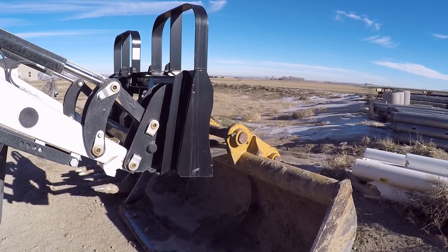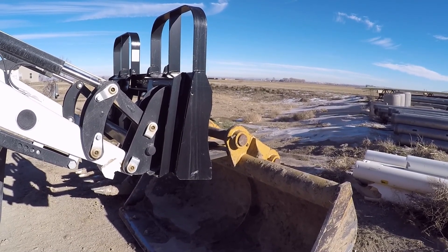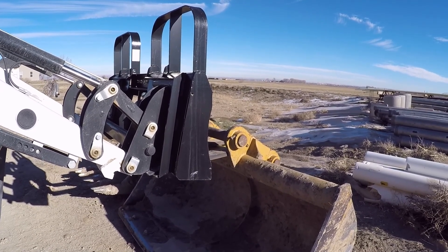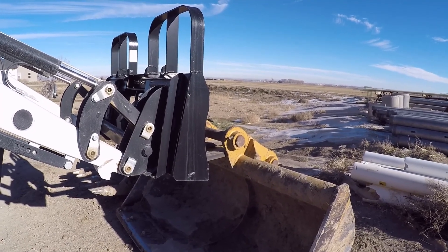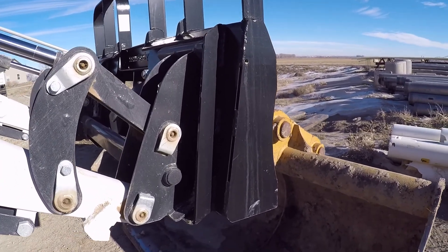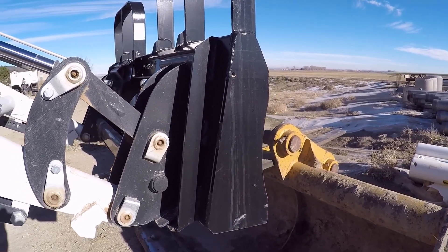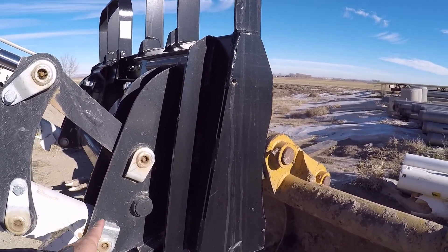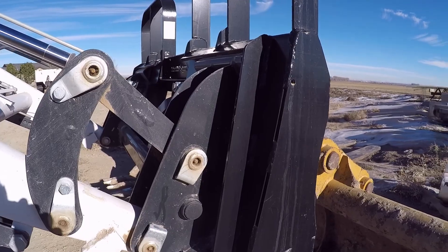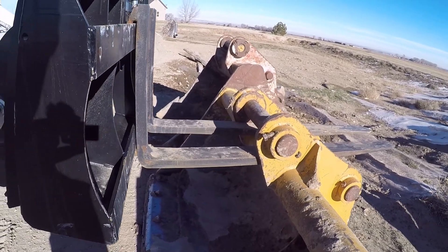I thought I would do kind of a before and after video — show you what it's lifting now, kind of what the hydrostat is doing, and then when I get it back, see how big of a change there is. With this tractor and loader setup, it is rated at 2,340 pounds lift capacity, and that's based at two feet from the lift pivot — so out in this area somewhere. If you had just a regular bucket on, that's basically the front of the bucket.